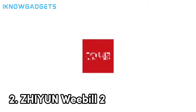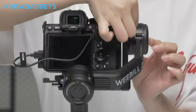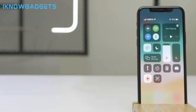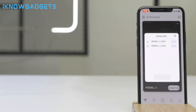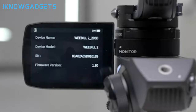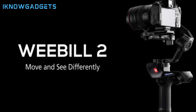Number 2: Zhiyun Weeble 2. Equipped with a powerful Infineon chip, the Weeble 2 offers dynamic stabilization for smoother follow and quicker response. The classic structure and sling grip design allow for an effort-saving sling mode, making it easy to switch between portrait modes and shoot low angles. The integrated 2.88-inch LCD touchscreen provides a full-color display, allowing you to conveniently adjust parameters and settings with just a tap. The focus control wheel can be customized for roll-axis control, aperture, ISO, electronic focus, or focus motor adjustment via the touchscreen.